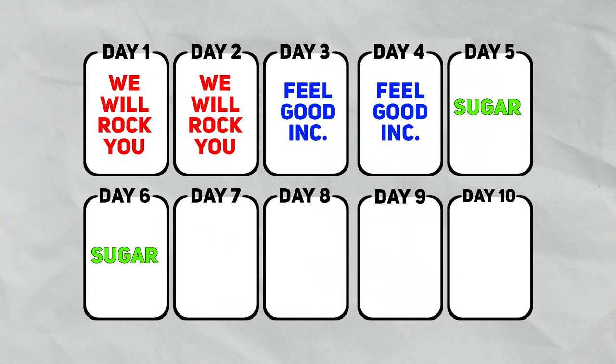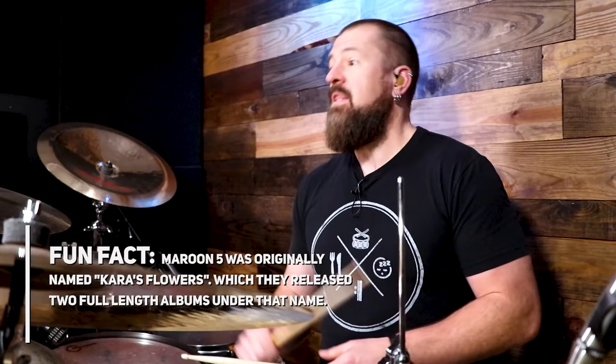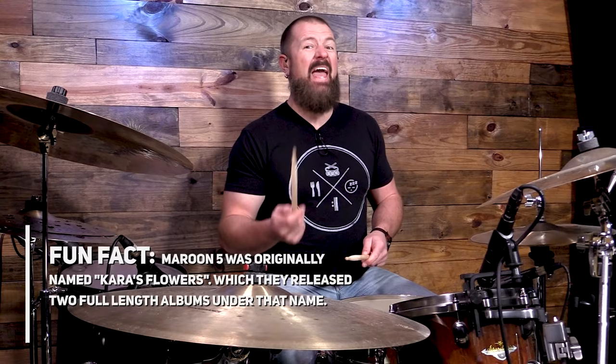This is the third song, so you should be on day five. Over the next two days we want to learn Sugar by Maroon 5. The new thing we're going to be working on is we're not just dealing with one bar of time anymore — we're going to be dealing with four bars of time, because the drum beat repeats the first measure three times, and on the fourth measure every time it plays something different. Hi-hat is on eighth notes, snare drum is on two and four, and the kick drum is on one, plus the and of two. Let's clap that out and then put it all together.